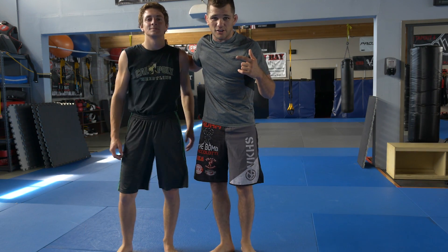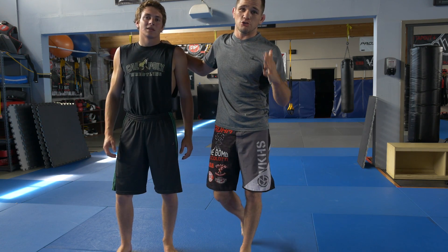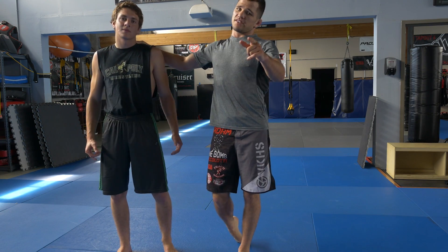That's it you guys for Technical Tuesday. Big thanks to Evan for helping me out. Practice your arm drags. If you guys like what you watch, please like, subscribe, and follow me on social media at Adam Piccolati. We'll see you guys next week.